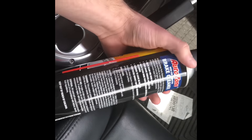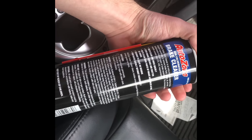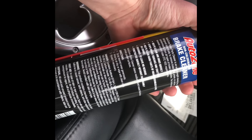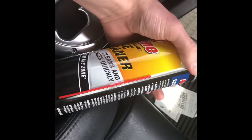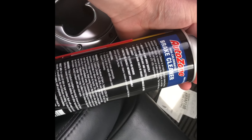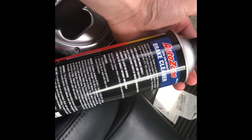It cleans and dries quickly — all that good stuff. $2.99, $3.19 after tax. I feel like with that price, no matter what this does, it's worth it. I was really surprised when it was only $2.99 — that is ridiculous. Let's go try this out.